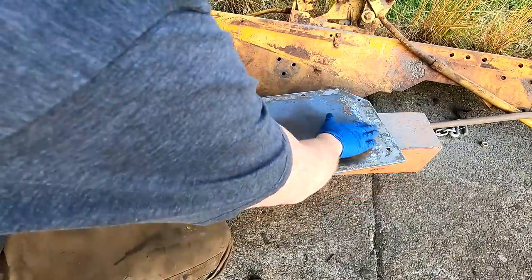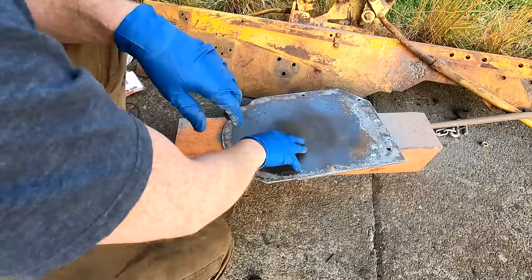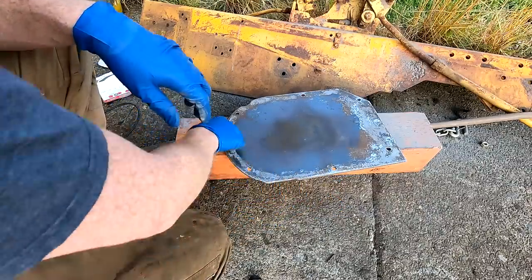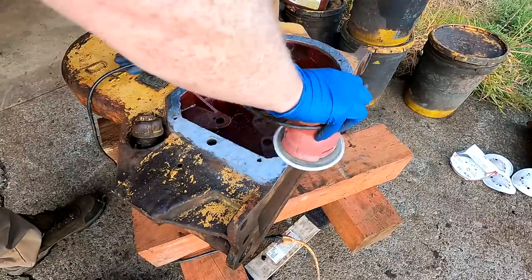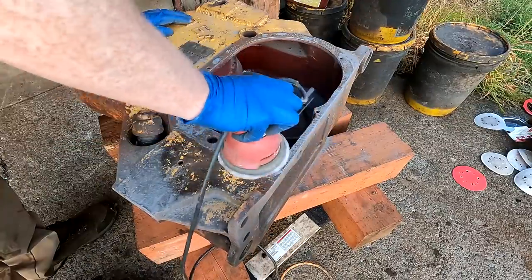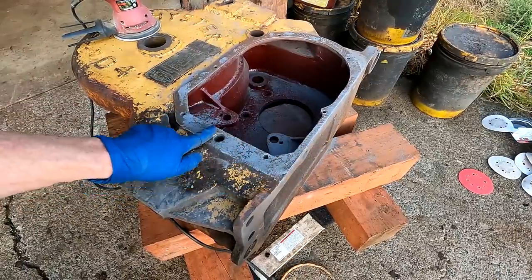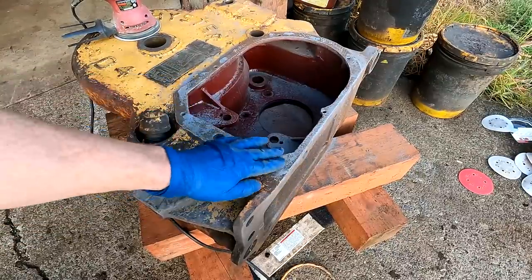It might not look it on camera, but this is very, very smooth to touch around this gasket surface. This is a removable cover, so I'll be putting a big fat cork gasket on it too. Then I'll do Permatex three on one side and grease on this side, so I can take it off and adjust the brake when I need to.